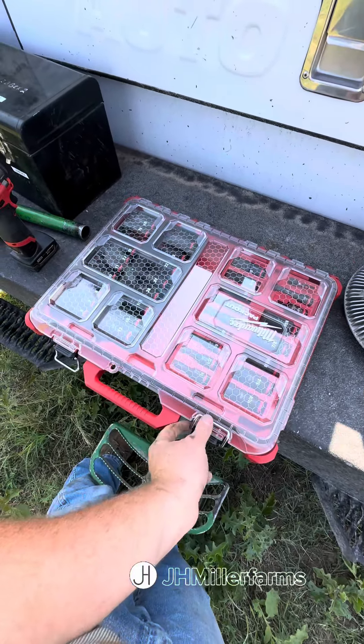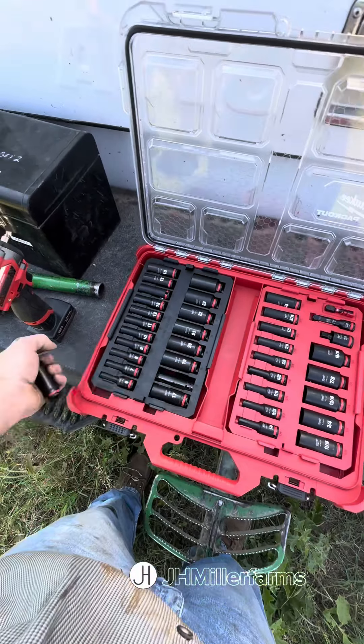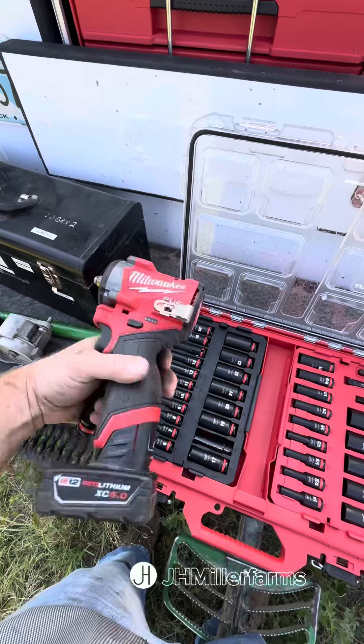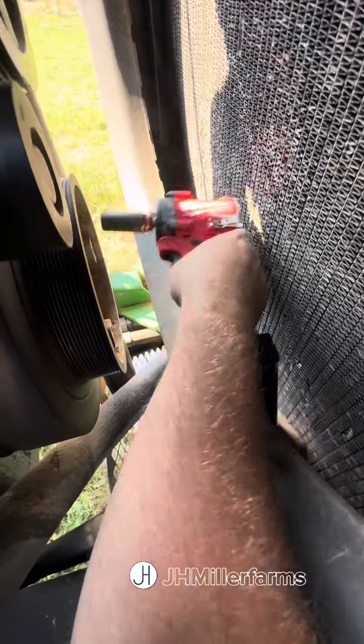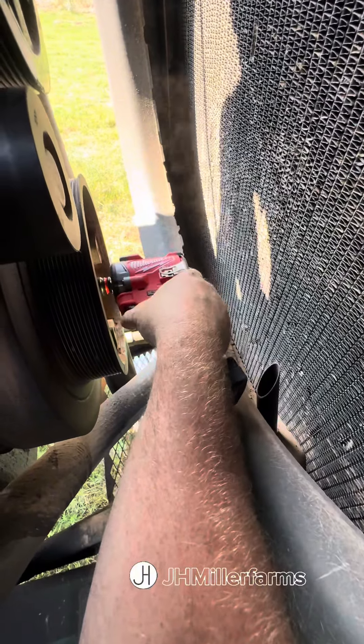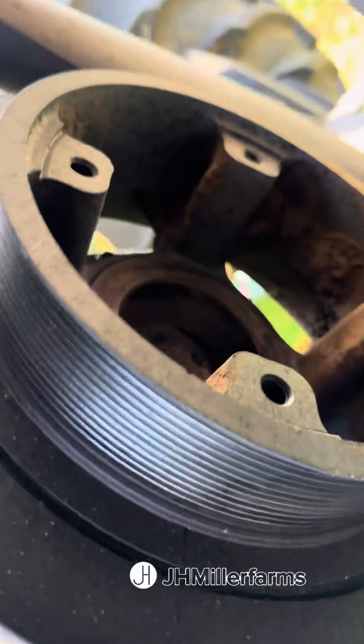I grabbed some sockets — there's a new Milwaukee set that I got, 3/8 drive, the new M12 stubby. The 550 foot-pound impact makes very easy work of removing these front dampener bolts.